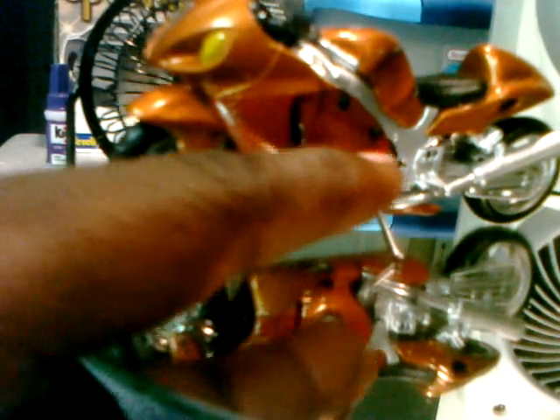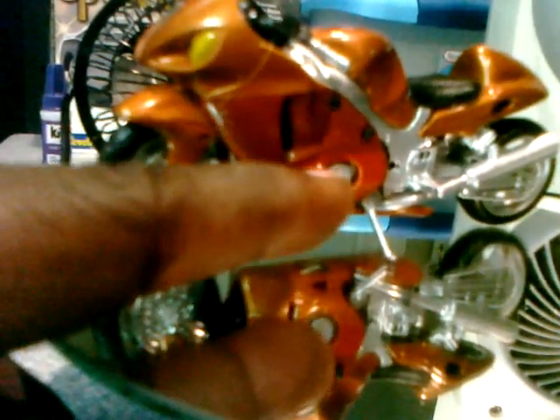This is a motorcycle I done. Only thing I did was stretch it, lower it, and painted it three different oranges. You can tell here it's a little darker orange, then a lighter orange, and then a real light orange — three-tone paint job. I added a leather seat cover — it was plastic, I put a leather cover on it. I have a few more of these I have yet to finish.